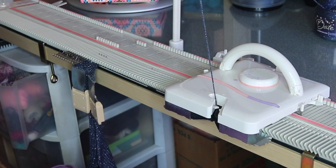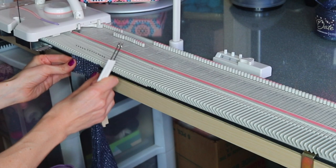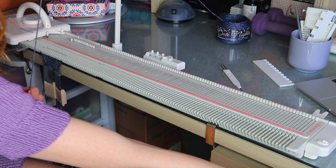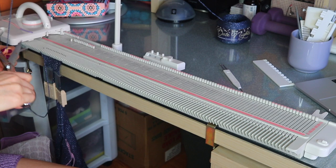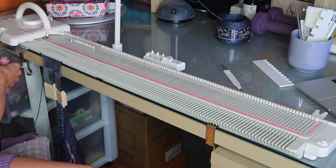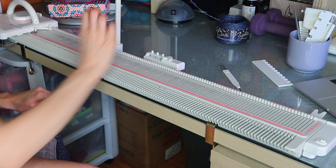Again, we want to leave a 20-inch tail for seaming. When we get to the back side, we won't have to leave a tail since we'll have it covered on this side. So we've got our 20 inches, then scrap off with waste yarn. Needles out of work and there we go — we've got the front of our top.